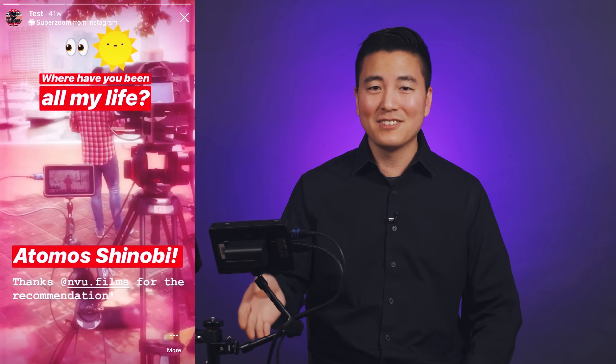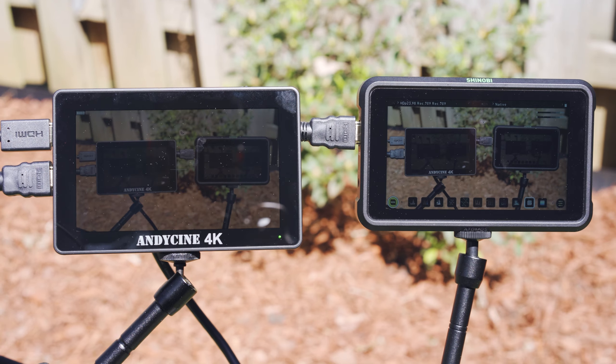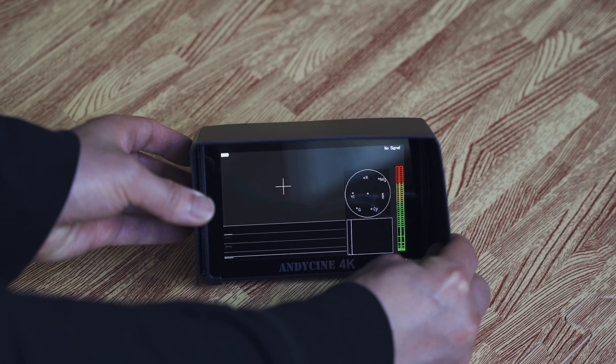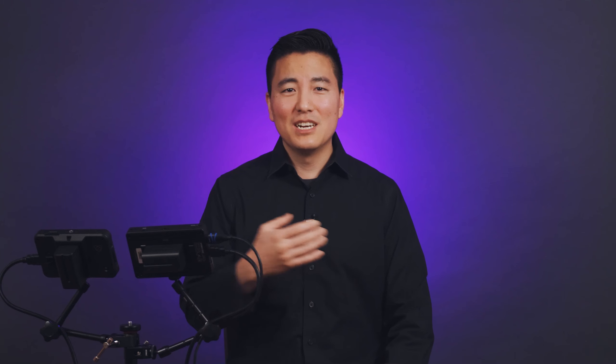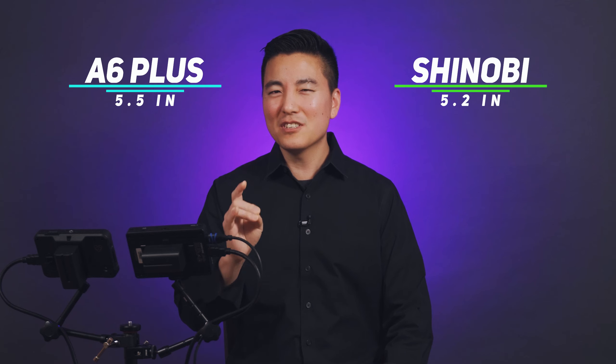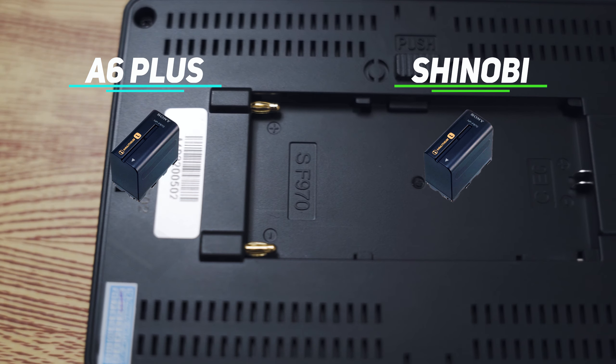The biggest difference on this display is brightness: the Shinobi is 1000 nits versus the A6 Plus at about 450 nits. That was the biggest selling point for me when I purchased the Shinobi since I was filming a lot of outdoor stuff in midday sun. The A6 Plus is still visible in the sun — just not as bright — and it does come with a sun shade. I also like that the A6 Plus has a bigger screen: 5.5 inches versus 5.2 inches, and that extra 0.3 inches goes a long way.